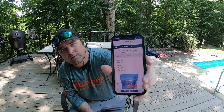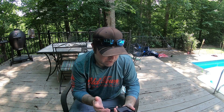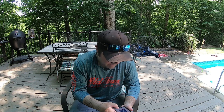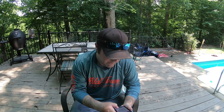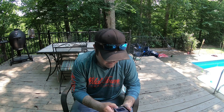Hit next and it'll basically give you the products you need and the amounts. My pH is high — it's telling me I need 11.02 ounces of pH down, which I already used a little of yesterday. My stabilizer is low — it says I need seven and a half pounds, though I don't get a lot of sun so I don't keep that much in the pool.